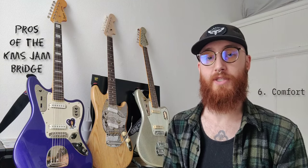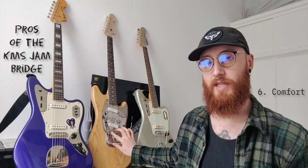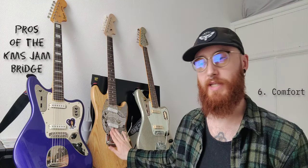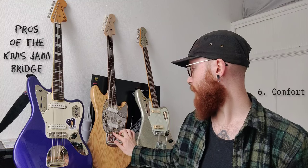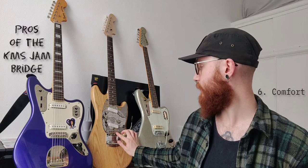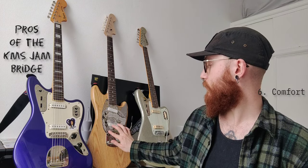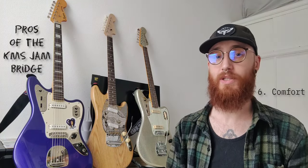Fifth: comfort. Unlike Mastery bridges that have really sharp edges to the saddles, this is really nice and smooth — no sharp edges on the saddles at all, no discomfort running fingers along them. Even with a tall saddle height in the middle for the 7.25 inch radius, the saddle height screws are completely recessed and don't dig into your hand. There are no sharp edges on the top either. If you have a Mastery but can't get on with the sharp saddle edges and want something more ergonomic, this might be a really good option.